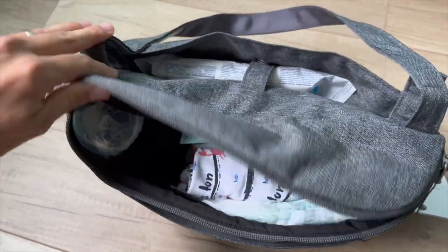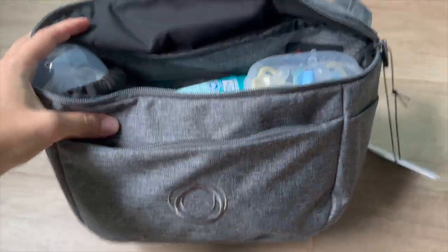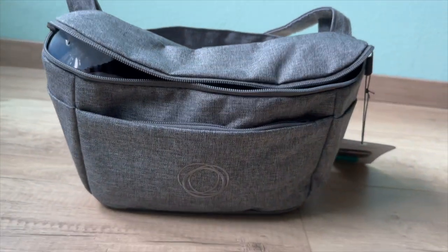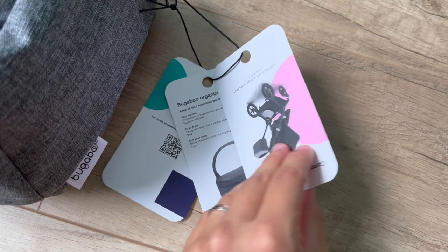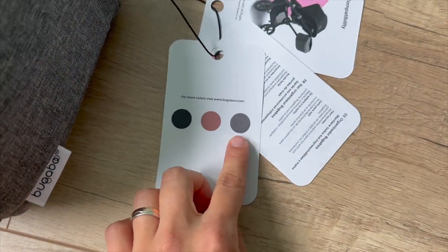One of the standout features is the freedom to choose from three distinct colors that perfectly align with your personal style. As I unwrapped the organizer, I found an informative label attached introducing you to the color options.